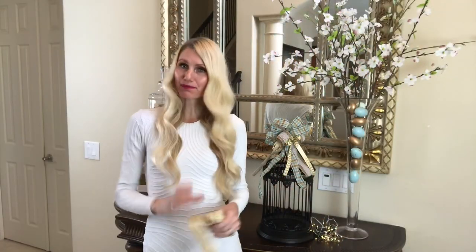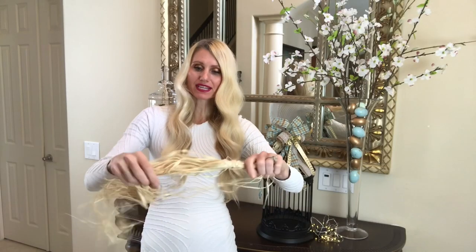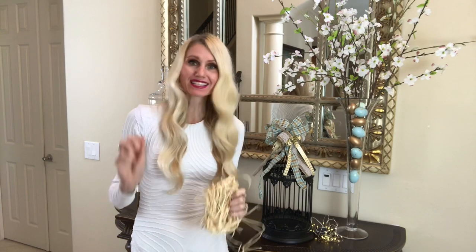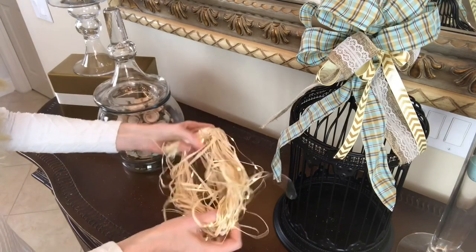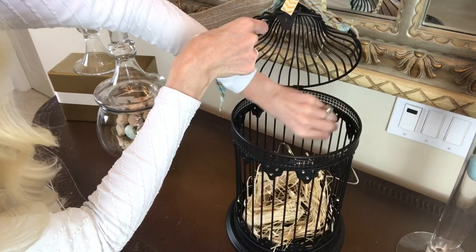At the bottom of the birdcage I'm making a little nest. I unwrapped Dollar Tree raffia and twisted it into a circular form like a bird's nest, then wrapped battery-operated twinkle lights around the raffia nest — imagine how cute it looks at night all lit up. I simply placed the little bird's nest in the bottom of the birdcage.